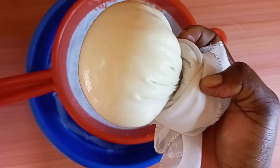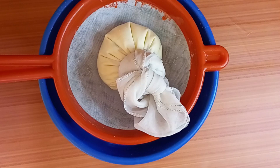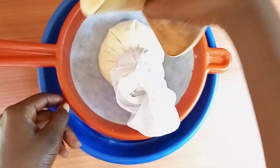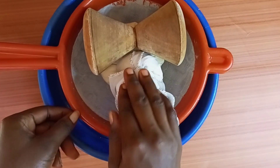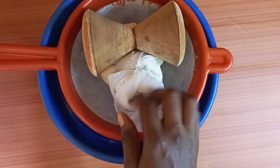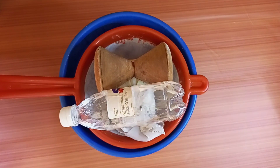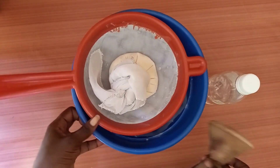For now let's set this aside. I'm just trying to find a way to fasten the drainage — I can see some drops of water coming out, so I want to put some weight on it. It doesn't have too much weight but something is okay, so I'll just look around and get something. Okay, this is what I found. Now let's check on our cheese.